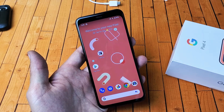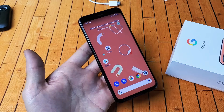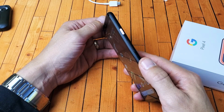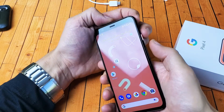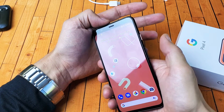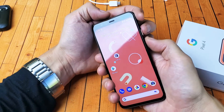Hey, what is going on guys? So you have a Google Pixel 4 or 4XL — I'm going to show you how to boot into the Android recovery menu. It's very simple. It's a two-key combination: you need to press and hold two keys and wait to see the Google logo appear, then you can let go. It's going to be the power button and volume up.